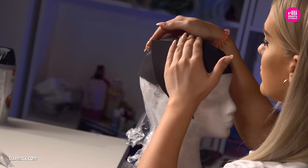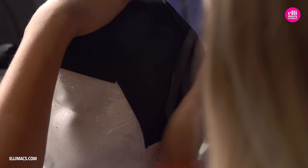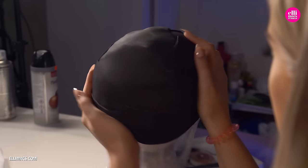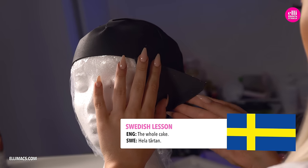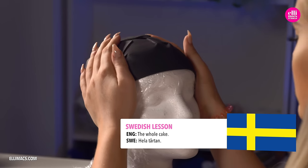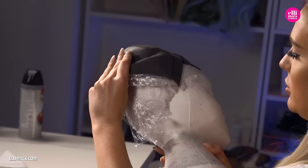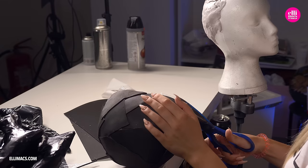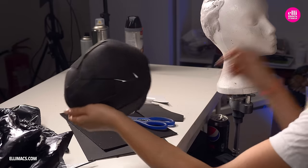In this lesson we're going to use the word 'hela,' which actually means 'the whole' or 'all of it' in Swedish. So if you want to say 'the whole cake' in Swedish, it's 'hela tortan.' Then we're done. With our pieces in place, we rip the whole thing off just to make sure it actually fits Ellie's head here, and cut off some excess.